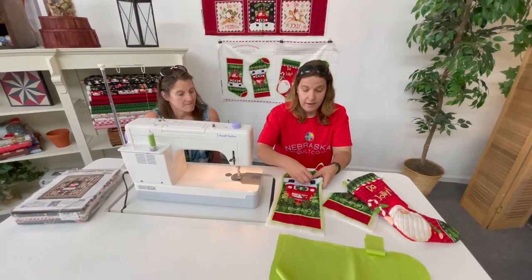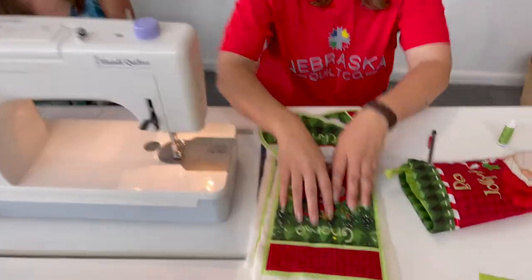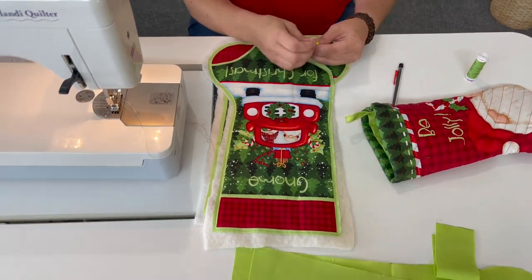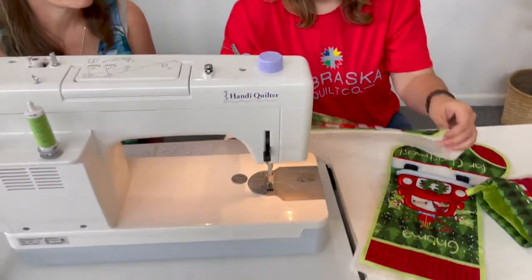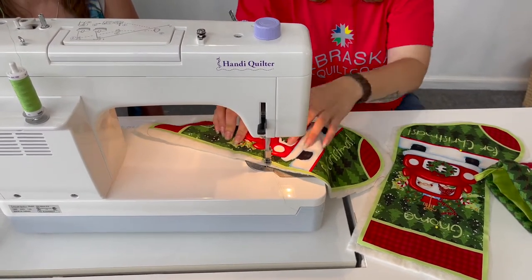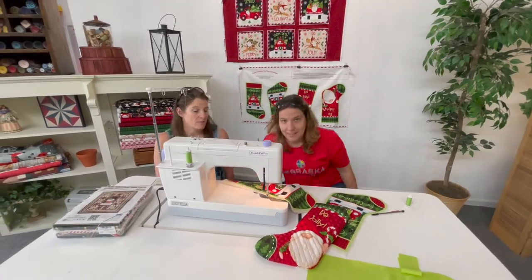I placed the batting, put a couple of pins in to baste it so it doesn't move around, then zipped quickly around the edge just to get it all in place. Since it's not a big piece, I did a quick stitch all the way around the edge so I could pull the pins out and get them out of the way so I don't accidentally quilt over them. Then you decide how you want to quilt — I like to start in the center and work my way out one direction, then flip it and work the other way. For cross-hatching, I start in the middle and work out in both directions.